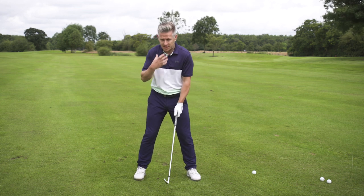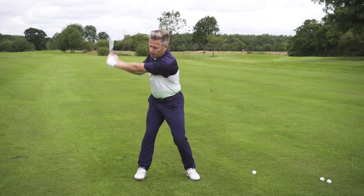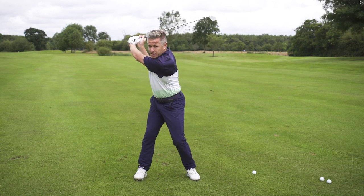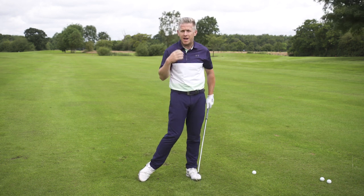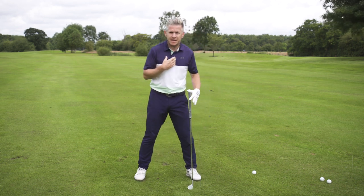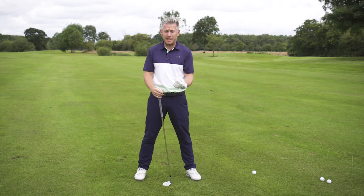Whereas if you're rotating around a more central position, you're still loading weight over, but from there it's very easy to be back over that left side, get more compression, and get a lot more speed. This is absolutely vital to what you see the modern tour player doing.